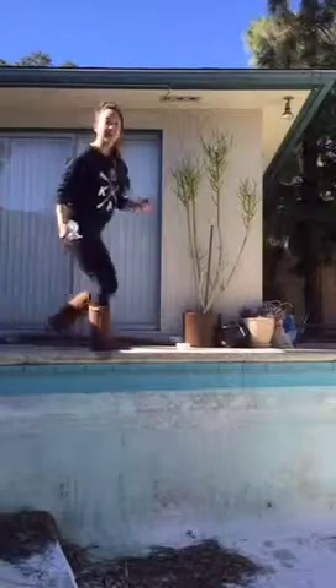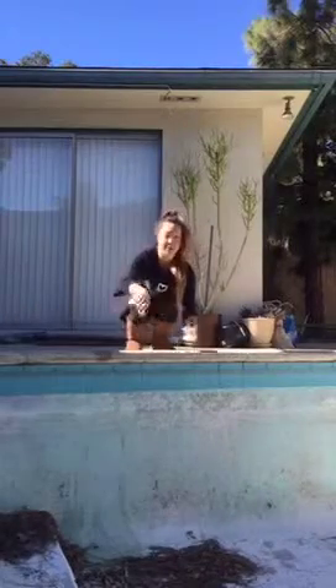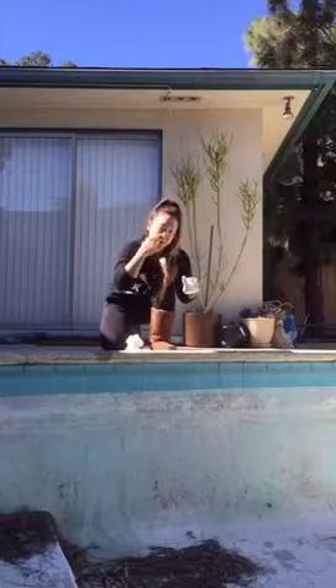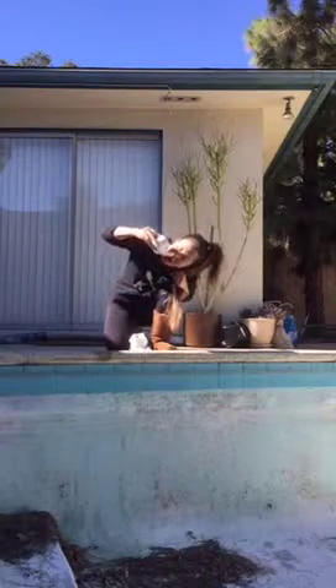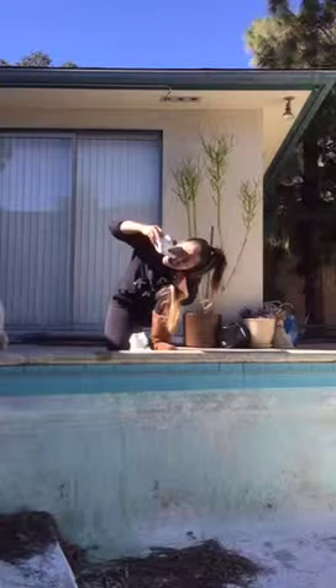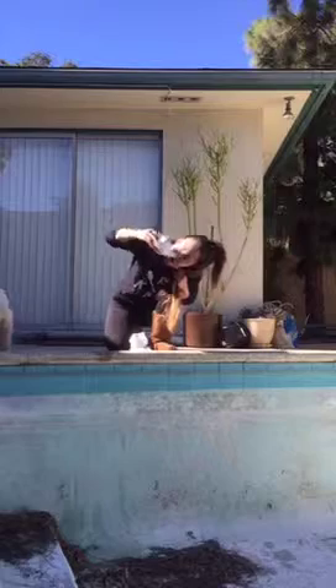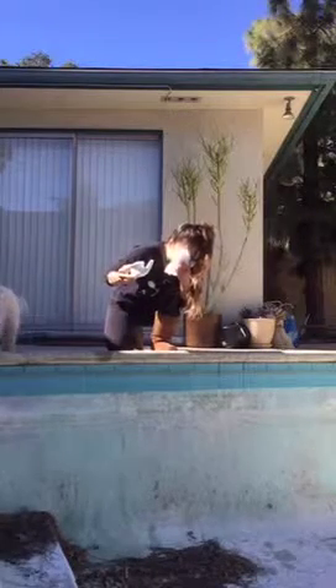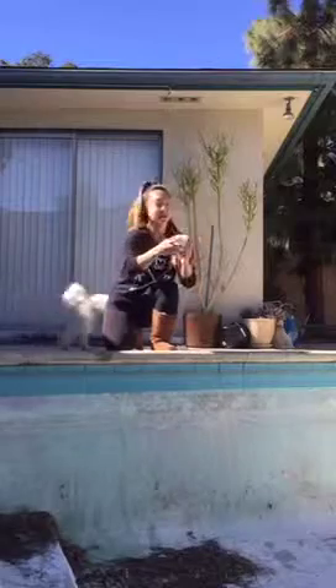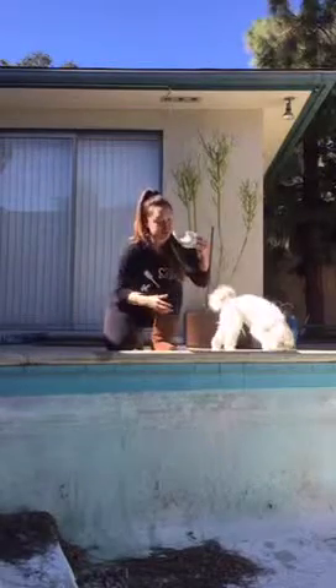I'm going to do the neti pot over my empty pool, put it through the nose. It's going to look pretty disgusting. It's really good for clearing up the nostrils.